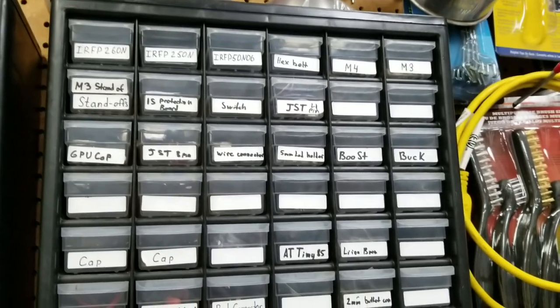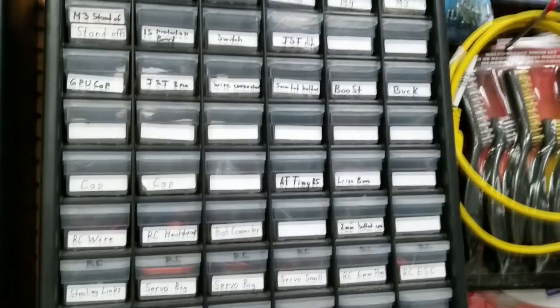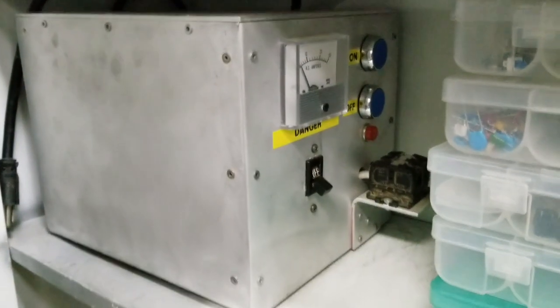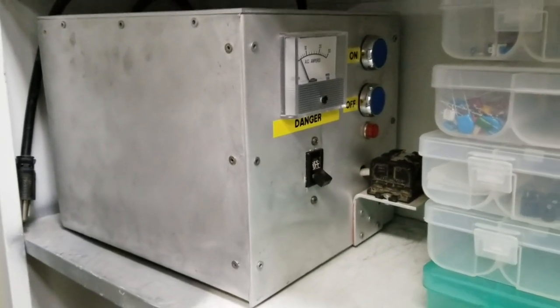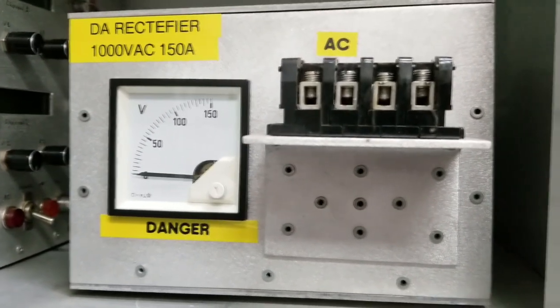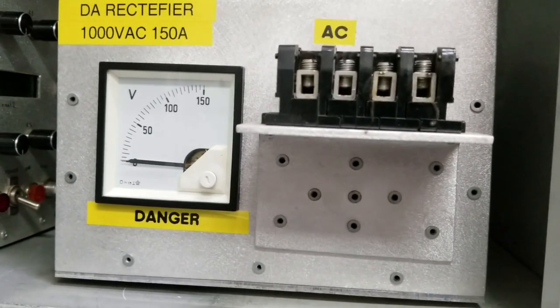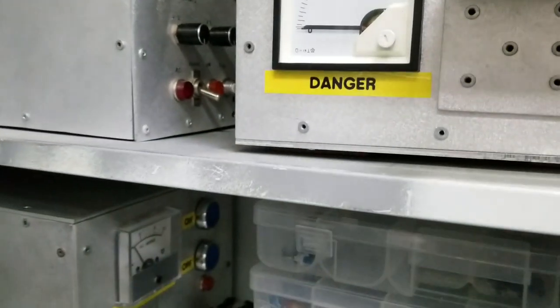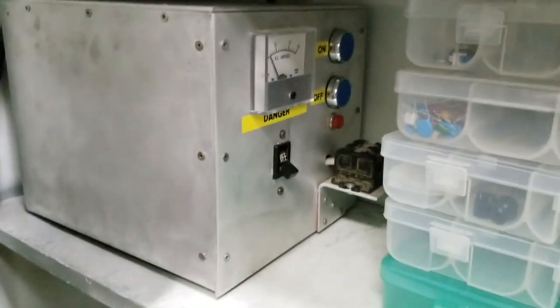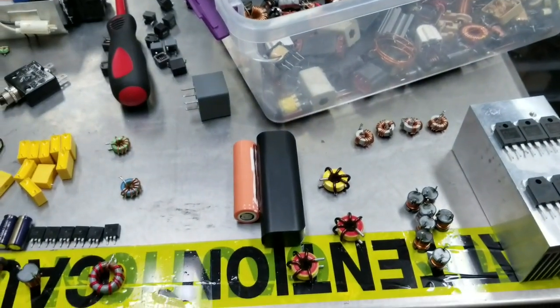The power supply we're going to utilize is this fellow right here, for its absolutely monstrous output AC. This rectifier will rectify it to the correct DC voltage we need. The voltage does drop under load — it will be about 45 volts at full blast, maximum of two kilowatts. That's going to be some crazy action.